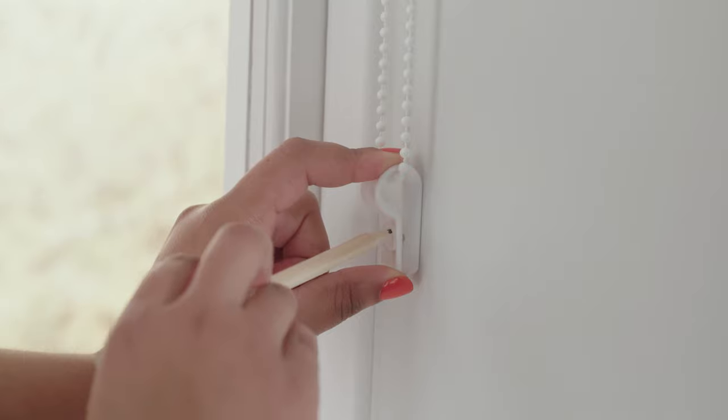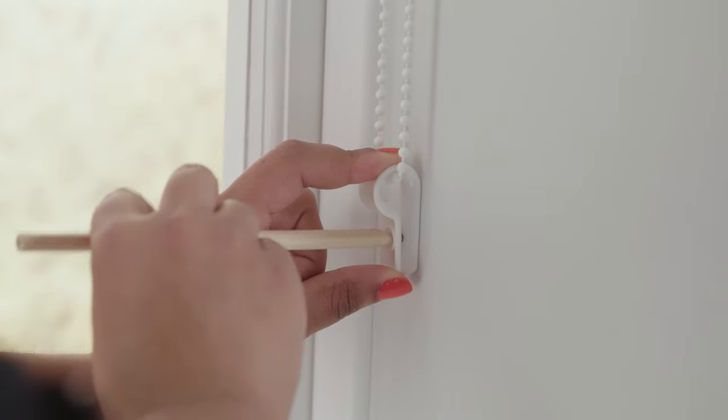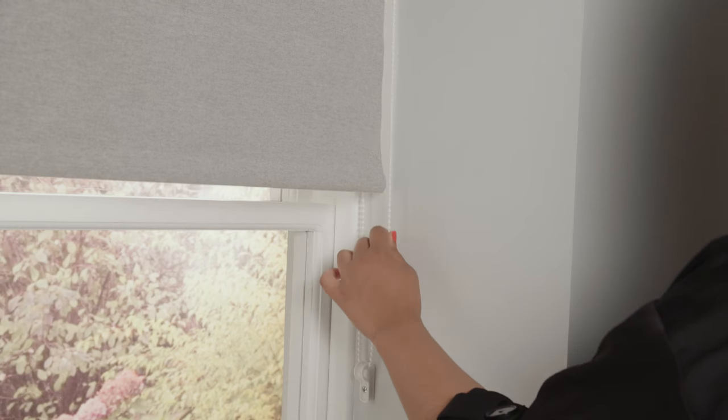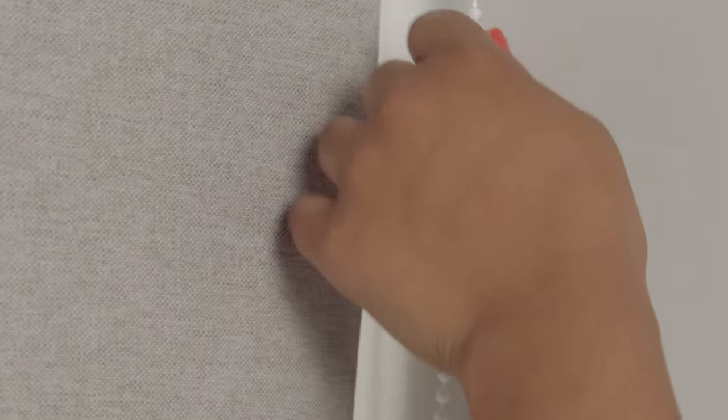Last but not least, we need to install the cord tensioning child safety device — sometimes also called a P-clip. Clip the device to the blind cord and make a pencil mark where to drill the hole. The cord should have continuous tension but still be able to run through the device.